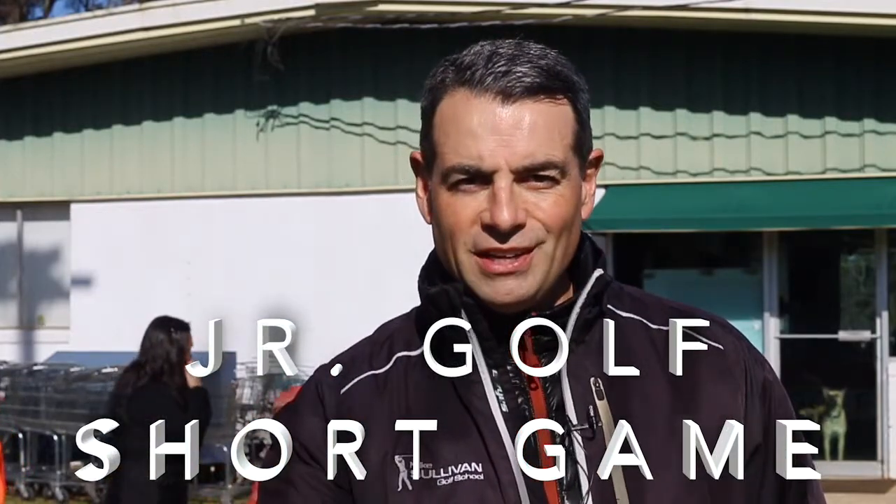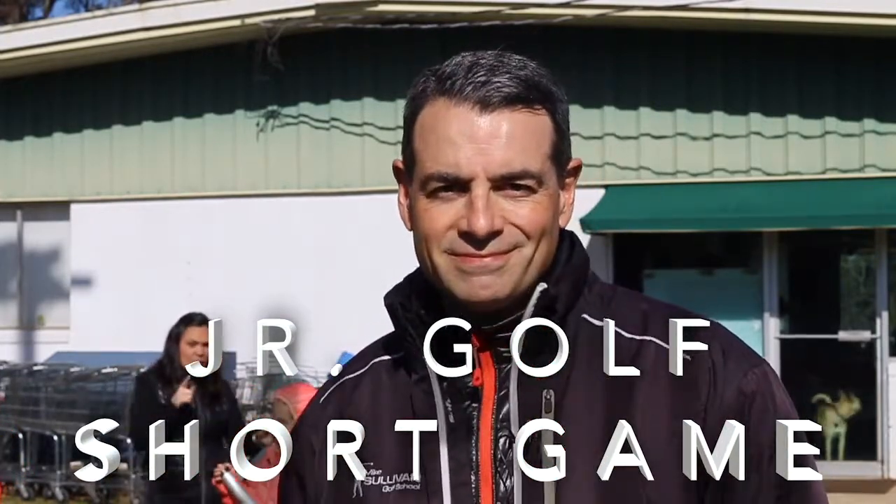I'm Mike Sullivan. Today we're working with some junior golfers. We're going to talk about the difference between chipping, pitching, and even fringe putting.